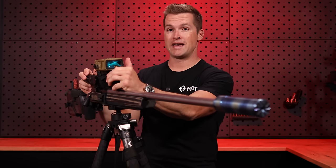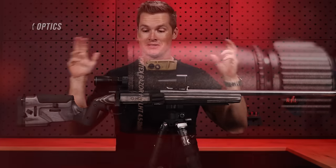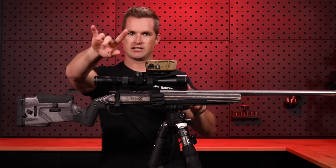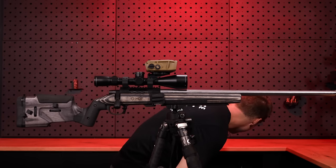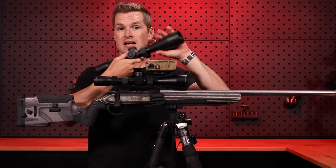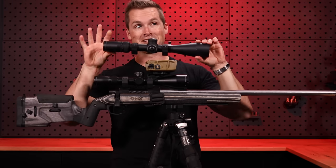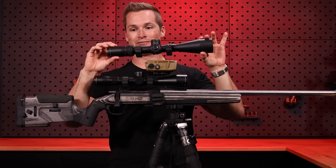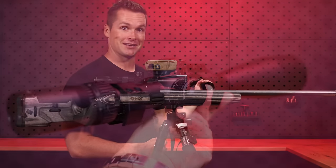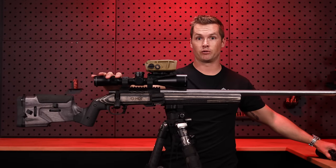To top it all off, we have a Vortex Razer LHT — basically Vortex's hunting Razer. I think it's a very nice replacement for the Razer AMG, which was actually the first high-end optic I ever bought from Vortex. I absolutely love the Razer AMG still, which is why I haven't sold it. But the LHT gives you that same lightweight first focal plane with an illuminated reticle.